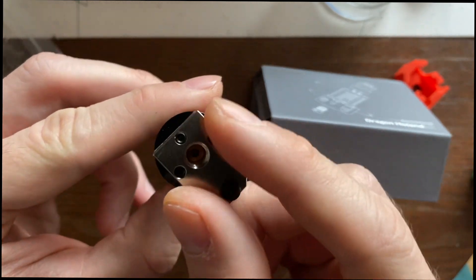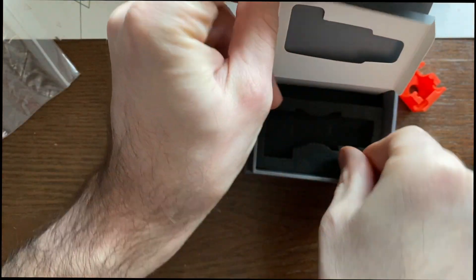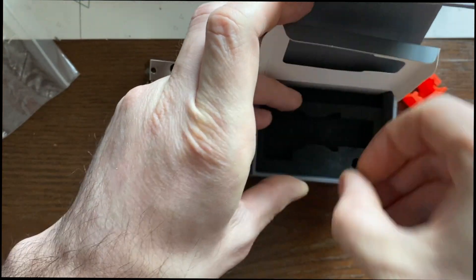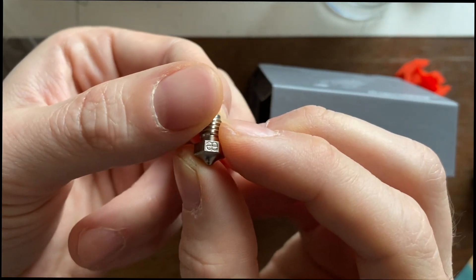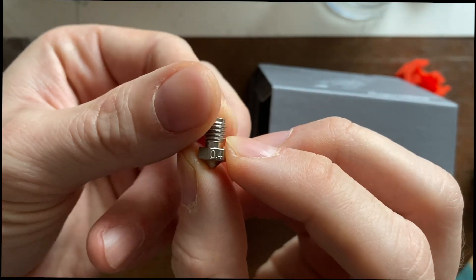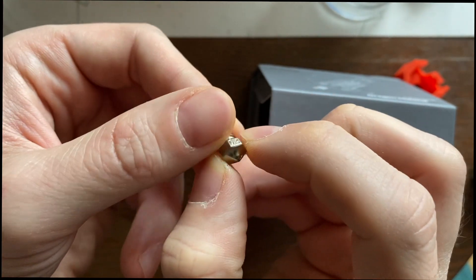One final thing remaining in the box is the nozzle itself. This comes with a 0.4 mm nozzle. It seems to be made out of the same copper alloy material as the base plate.